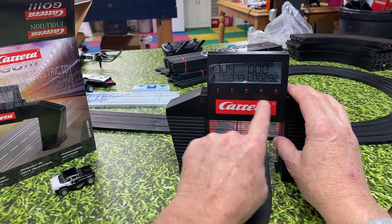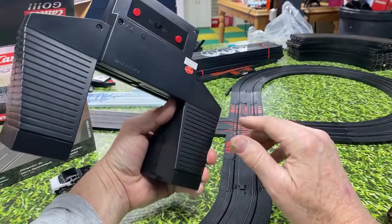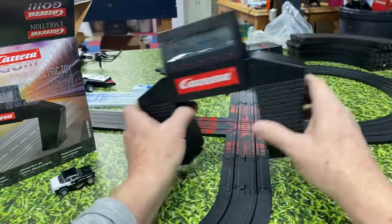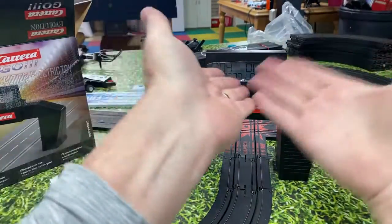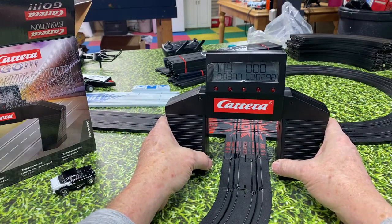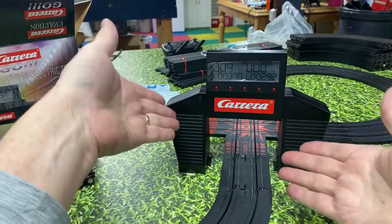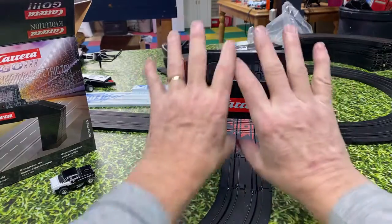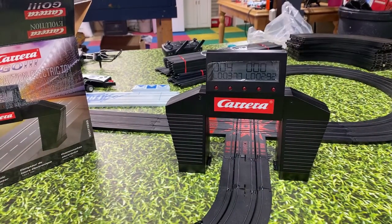You can put AFX on it if you wanted to. It's very simple — there are only three buttons. The problem is people want to complicate a lap counter, but a lap counter just needs to count laps. I told Craig: take this thing, copy it, put it on your track, make it narrower or designed differently — this is perfect for lap counting.